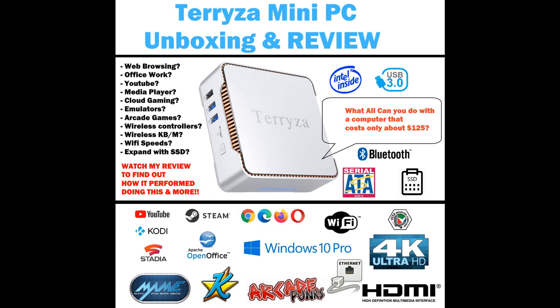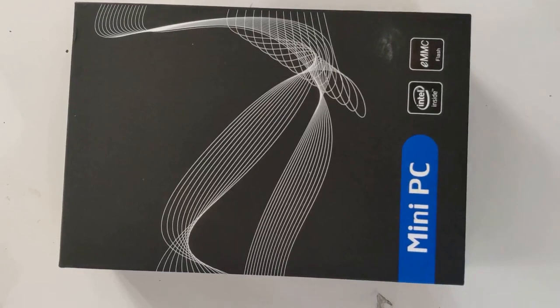Welcome to my review of the Teresa mini PC. We're going to take a look at what you can do with this PC that only costs about $125. We'll be looking at things like web browsing, office work, YouTube and media playing, how well it can game through emulators, cloud gaming services, wireless technology connections like Bluetooth keyboards, mice, and controllers, how fast the Wi-Fi is, how well it outputs to 4K TVs, and whether it's VESA mount compatible.